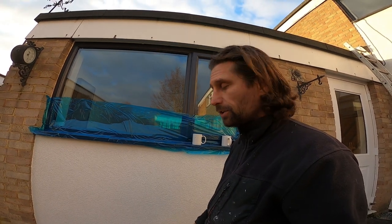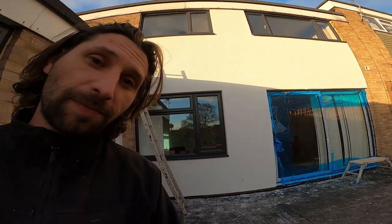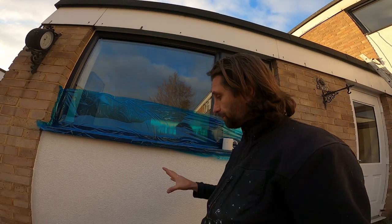I take the ducting tape off as soon as I finish, because if I leave it to the second day it might leave a lot of glue on the fittings, windows, and windowsills. So I prefer to take it off as soon as I finish. That is just a glimpse of what I've done here — you can see the other side in my other video. But for now, this was how I finish off this type of render.